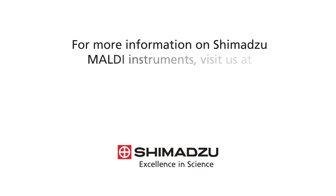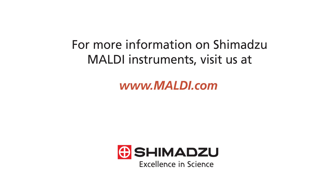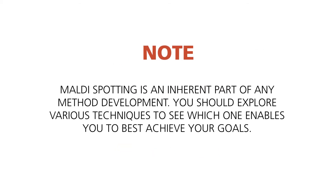For more information on Shimatsu MALDI Instruments, visit us at www.maldi.com.